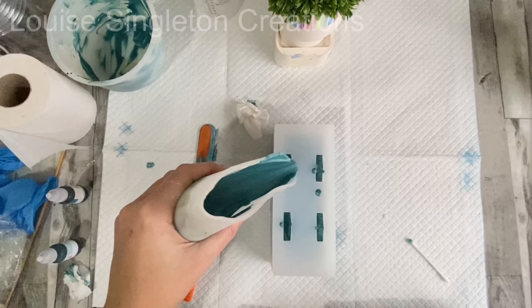Once I was satisfied that I'd put enough AquaCast in, I left it to cure for about an hour and a half.